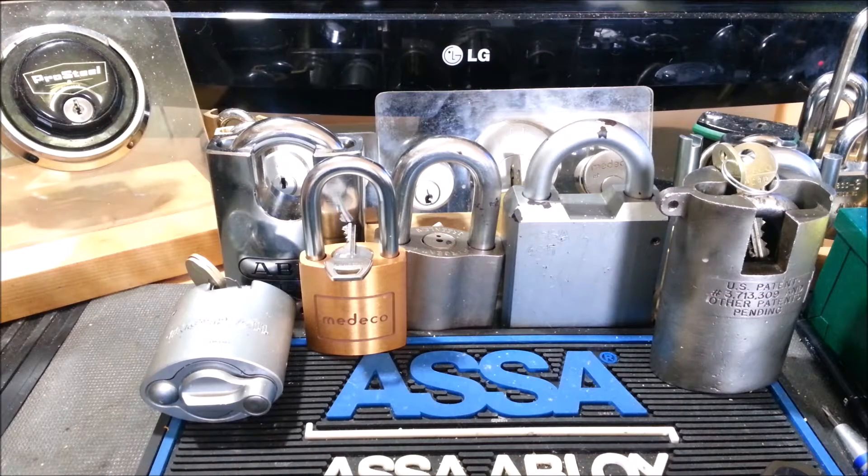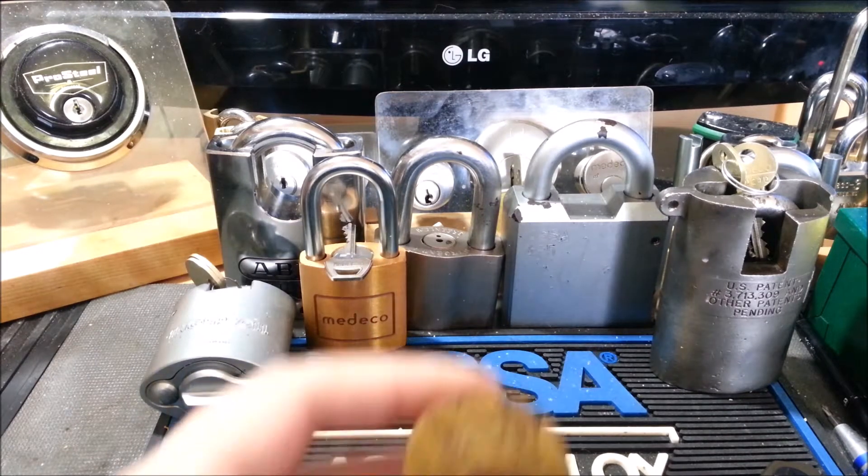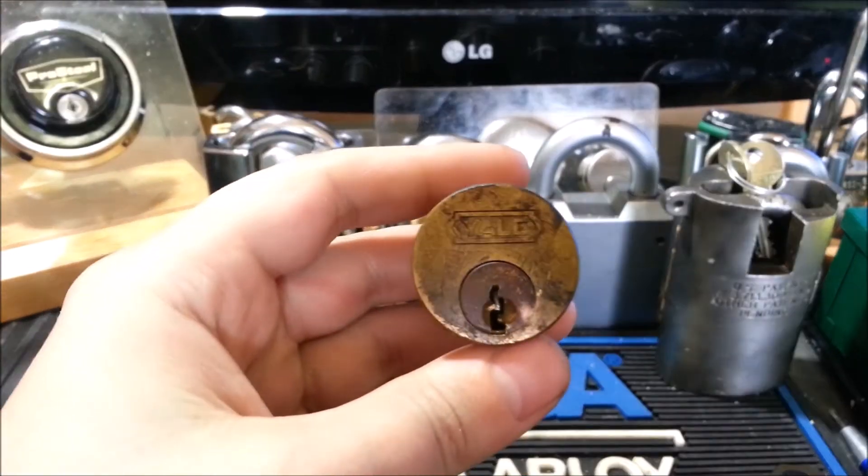Hey guys, Rookie Lock here back once again. I hope everyone's having a great day as always. Something a tiny bit different for you guys today.